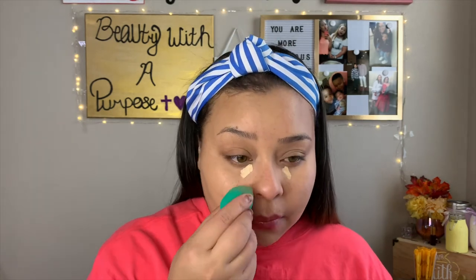One thing I'm going to do just to add some brightness to my face is go in with a little bit lighter concealer and just hit underneath my eyes. I took my Catrice concealer in Light Beige and I'm going to blend that out.